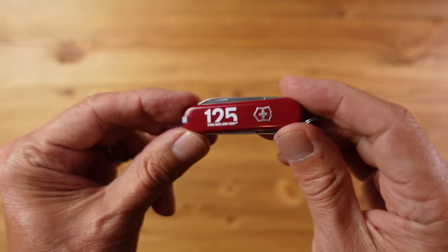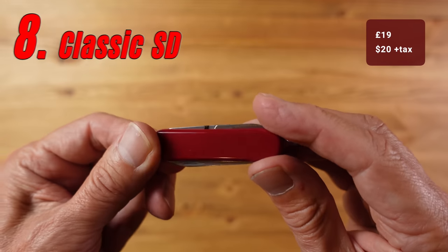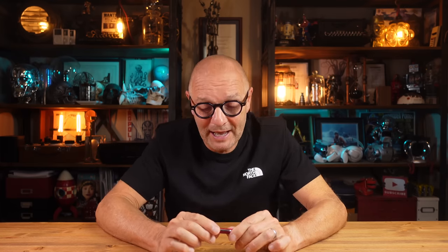Eighth on the list is the Classic SD, coming in at £19, making it one of the most affordable in the range. You know a Victorinox knife is popular when it comes in a variety of colours — this comes in 10 colours plus special edition designs released every year. It's in fact the best-selling Victorinox knife in the whole range, largely down to the price but also the simple but very functional tool set.